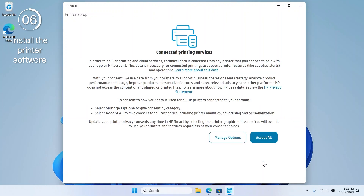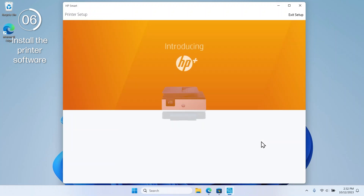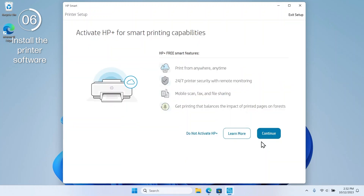On the Connected Printing Services screen, read through and select Accept all to continue. If your printer is an E-Series model, you can sign up for HP Plus to access advanced printing features. To continue without signing up, select Do not activate HP Plus.